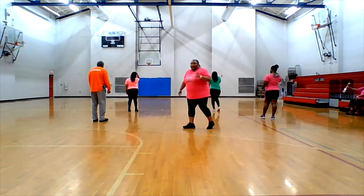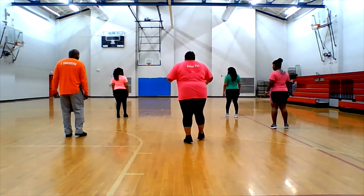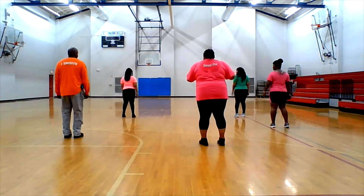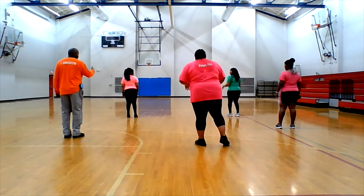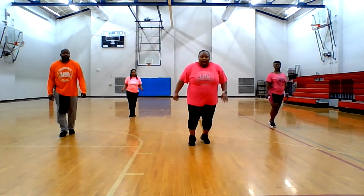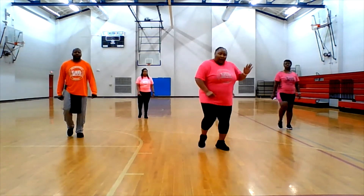All right, just one more piece — it's part three. Part three looks like this: back rock easy right, sailor right, sailor left, rock up on your right, head turn — one, two. Sailor right, sailor left, rock up right, head turn — one, two. Sailor right, sailor left, rock up right, head turn.